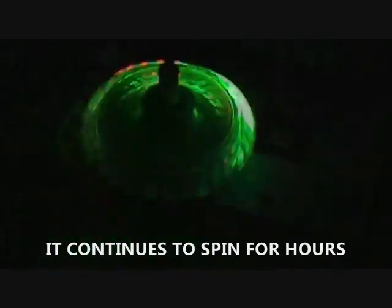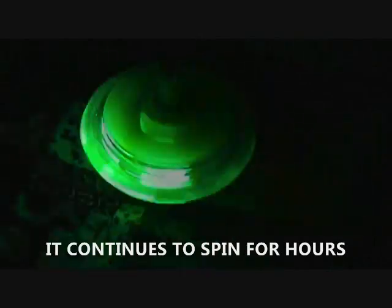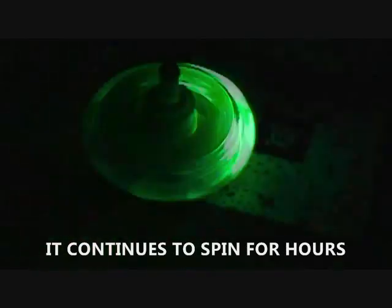I bought this particular effect at Dollarama for like three bucks. You just give it a spin and it will keep on spinning on any flat surface until the batteries wear out.